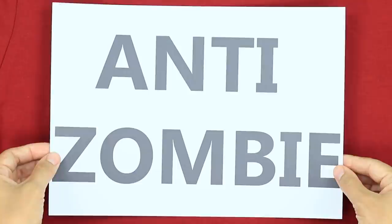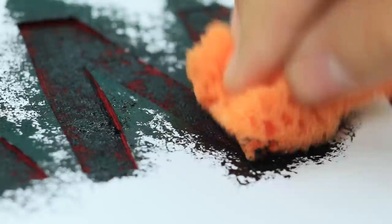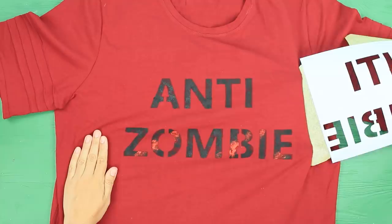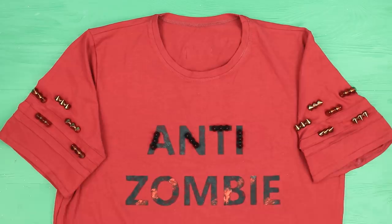Print a stencil that says 'anti-zombie' and put it onto a t-shirt. Paint a board inside so the paint doesn't stain the back. Attach the stencil with masking tape and paint the title. Add bright accents. Take off the stencil and let the paint dry. Sew jewelry spikes to the letters. Also decorate the sleeves with spikes. This t-shirt has a zombie repelling effect. Aww, you don't want to hug me anymore?